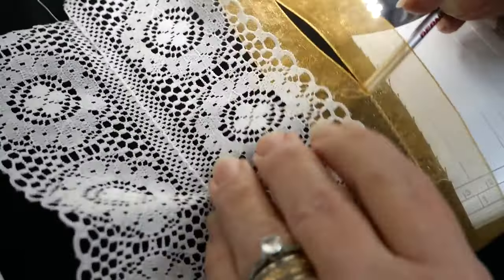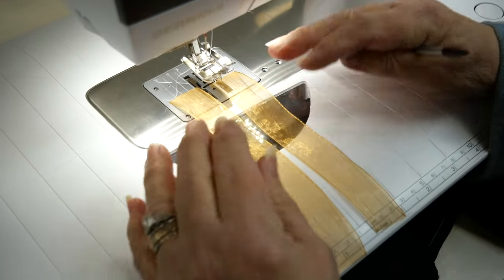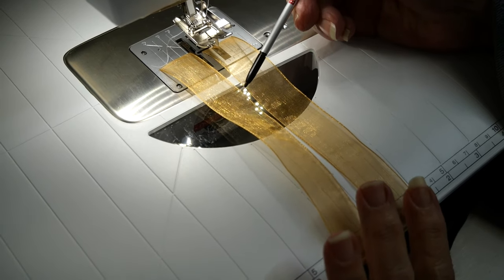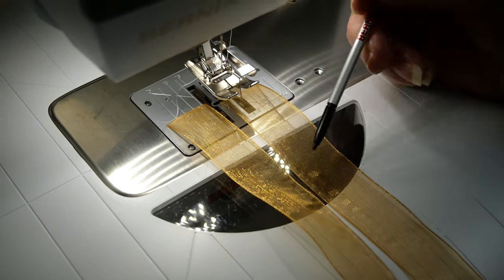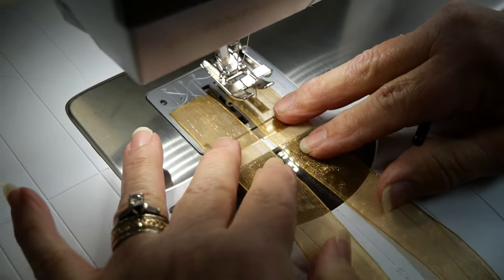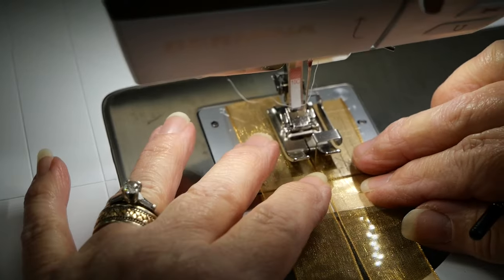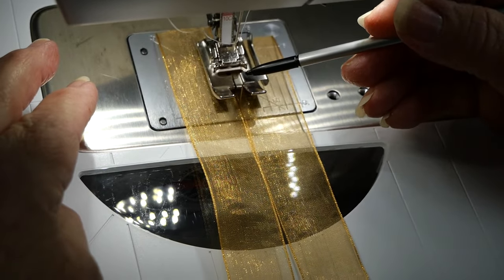I'm going to set these aside. Here I have two pieces of ribbon, and just like the sample I showed you I'm going to join these two edges. With lace and ribbon they're both finished edges — raw edges would not join so easily because they'd be pulled apart easily, so you do want something that has two finished edges. I'm going to put this under the foot and lower it, making sure the two edges are touching the guide in the center.